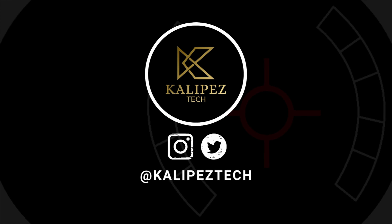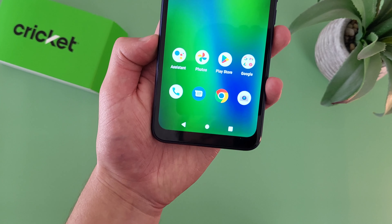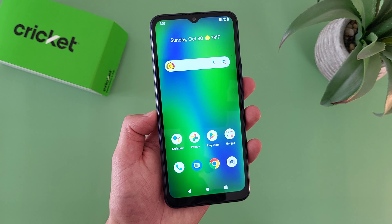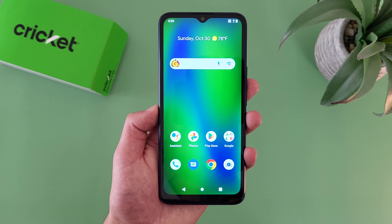What's going on everybody, Calipas Tech here coming back at you with another video. In this video, I'm going to be giving you some of my favorite and least favorite things about the Cricut Innovate E5G to help you decide whether or not it's the right phone for you. Before we go any further, I do want to remind you to hit that subscribe button, and if you want to learn more about this phone, I will be linking to several other videos about it in the description, as well as some information about pricing, availability, and some of my favorite smartphone accessories. But with that being said, let's get into it.